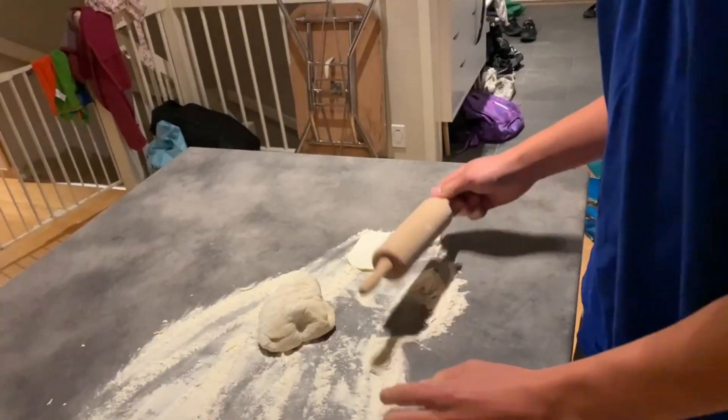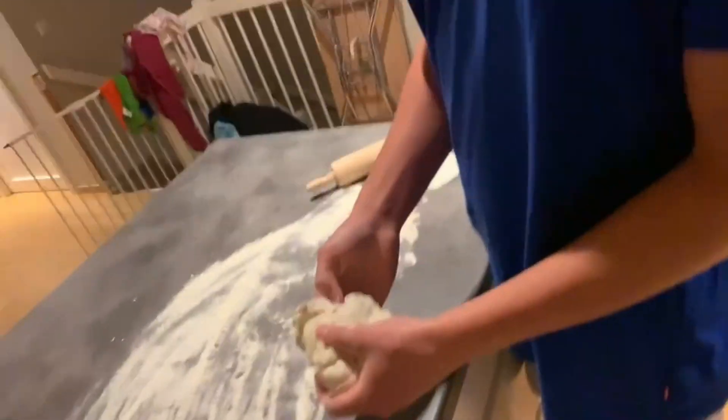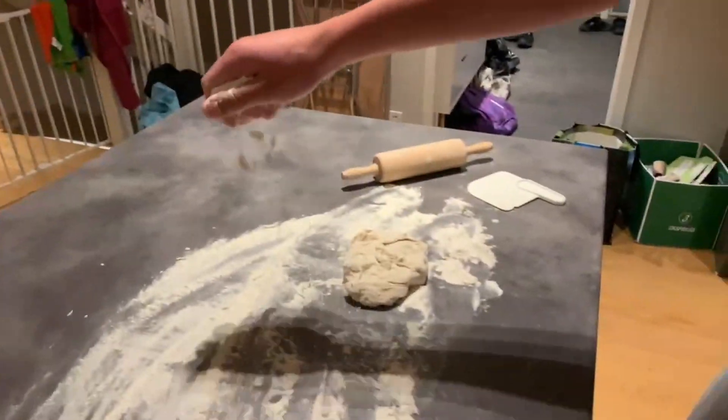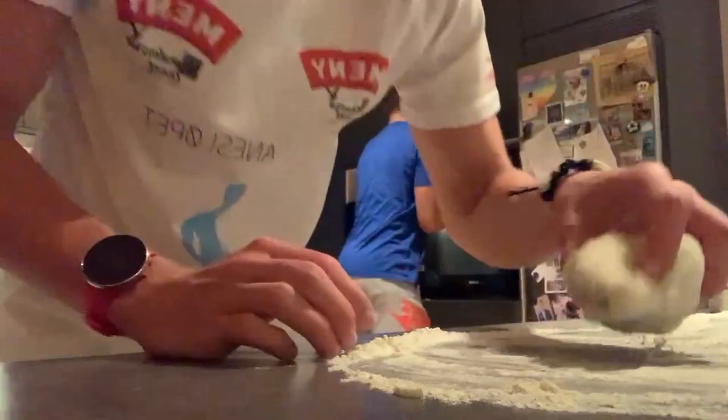Yeah, we're gonna make a circle of pizza. We don't have the recipe for it though — that's secret, buy it in the store. Let's get some more flour over here, gonna work the dough.